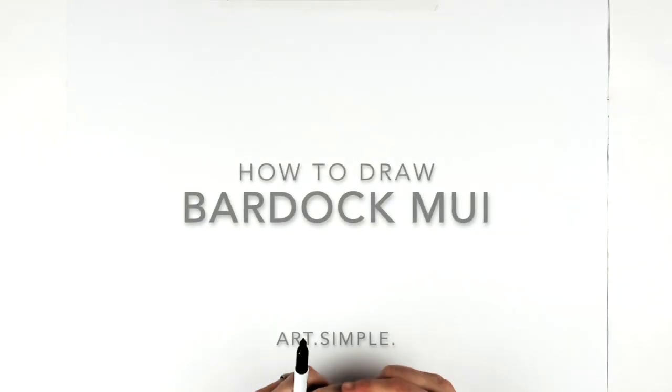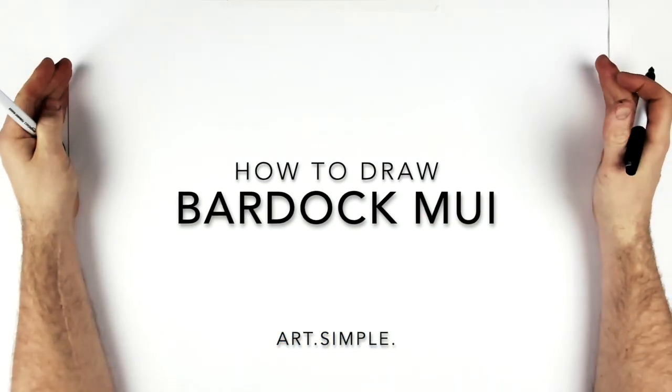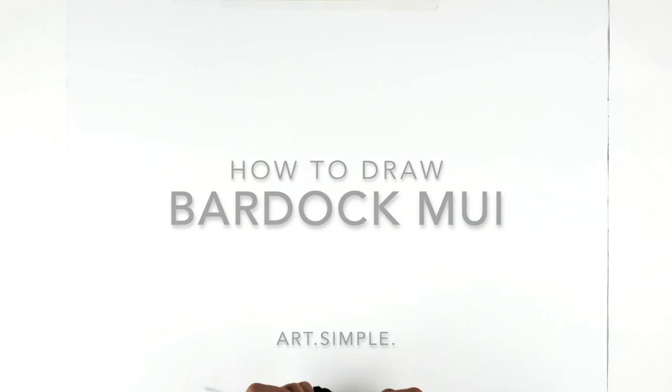What's up everybody, welcome back to another drawing tutorial. Patreon request today from Sun over on Patreon - this is MUI Bardock. I'm at a landscape page, pencil and eraser for these, and hit pause if I go too fast for you.